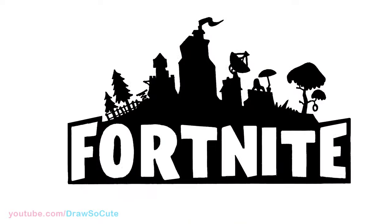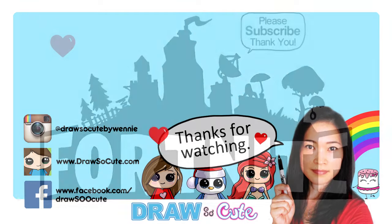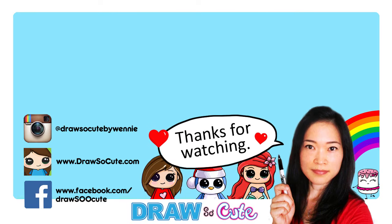I hope this inspires you to give it a try and it was very satisfying to watch. Thanks so much for watching. If you loved it, please give me a thumbs up and share it, and remember to subscribe so you won't miss any new Draw It Cute videos. See you later!